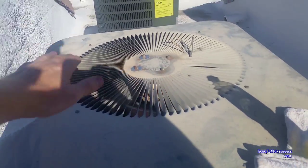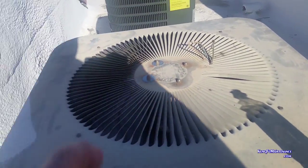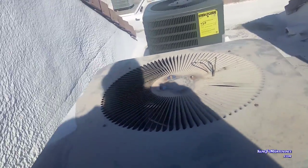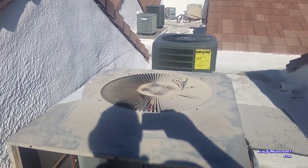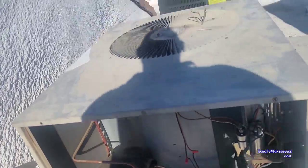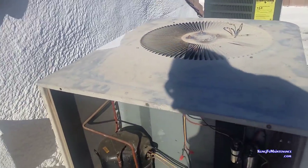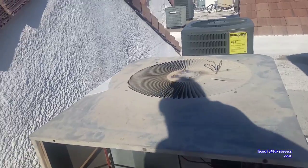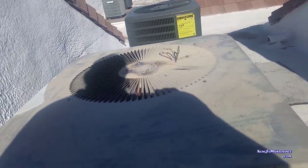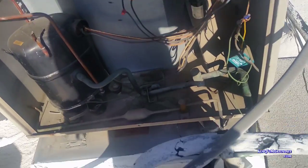Beautiful! I don't know if I can call that completely beautiful, but at a quarter to five it's somewhat beautiful. The fan is bouncing around quite a bit, probably really time for a new one. But at least we're running now — that'll cool things off.